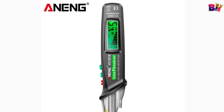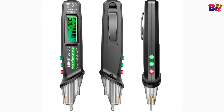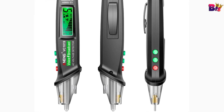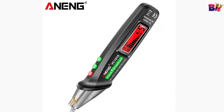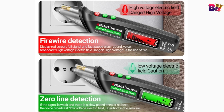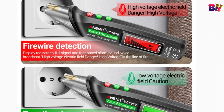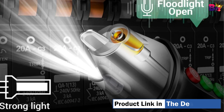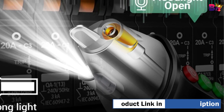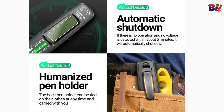Convenient to use: just touch the tip to the terminal strip, socket, or power cord. Scope of use: the positioning voltage tester can be used to test power cables, circuit breakers, sockets, junction boxes, fuses, etc. Breakpoint detection: if the signal is weak, the beep is slow or absent, which indicates the location of the breakpoint in a low-voltage electric field — caution advised.